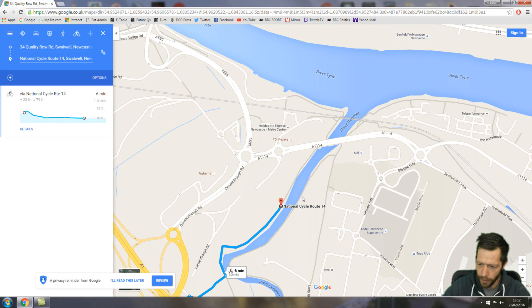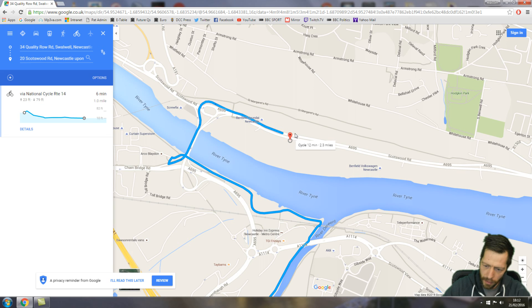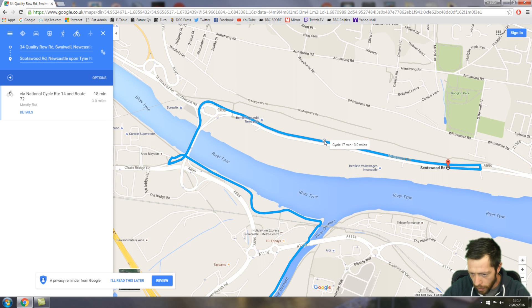Then I'm going to find my way along the Scotswood Bridge. There we are — that's perfect. I'm going to go across Scotswood Bridge and down the other side. It's flicked up there, so I'm going to flick it back down to the road I want to be on, which is Scotswood Road.